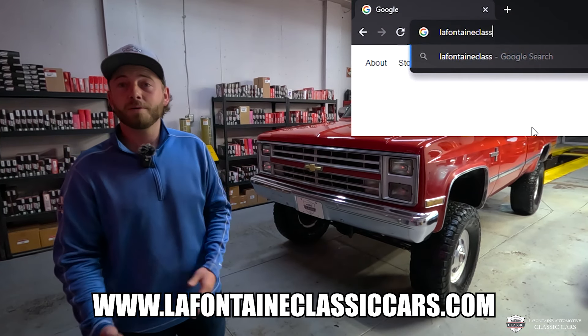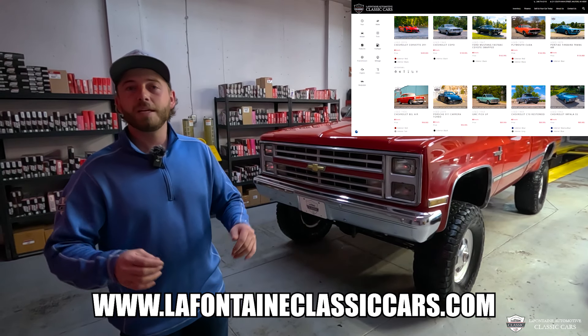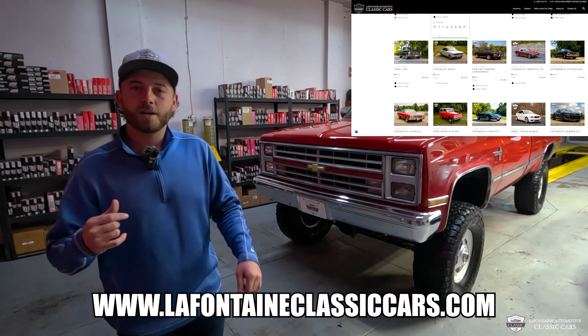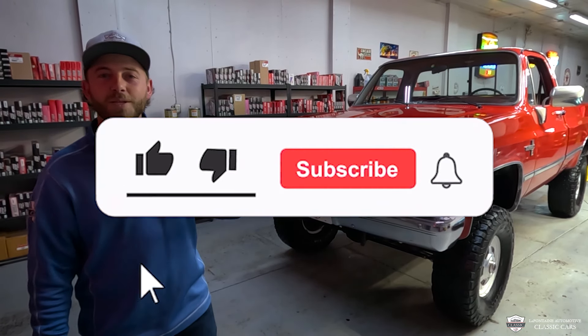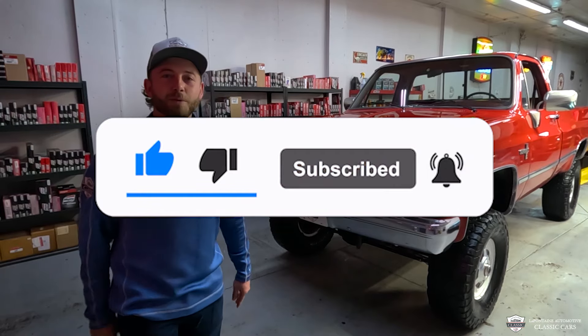Where this truck was born, the first couple of owners, the fact it's never been in any accidents — all that will be in the link in the description. Check out our website. Thank you guys for making it to the end, and we will see you in the next video. Bye-bye from LaFontaine Classics in Milford.